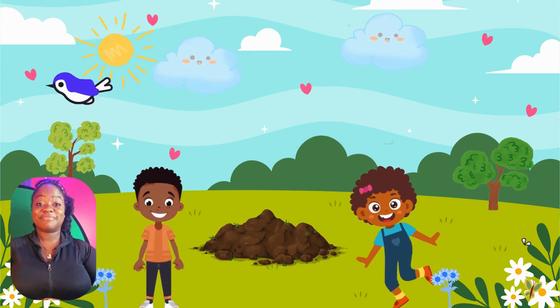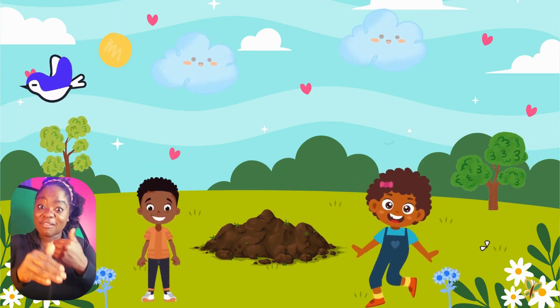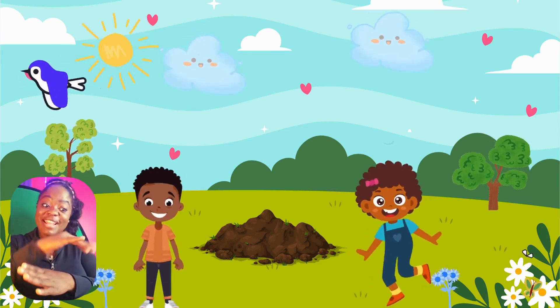How plants grow is you put a seed in it and then you water it. And then you wait and then it will grow overnight.